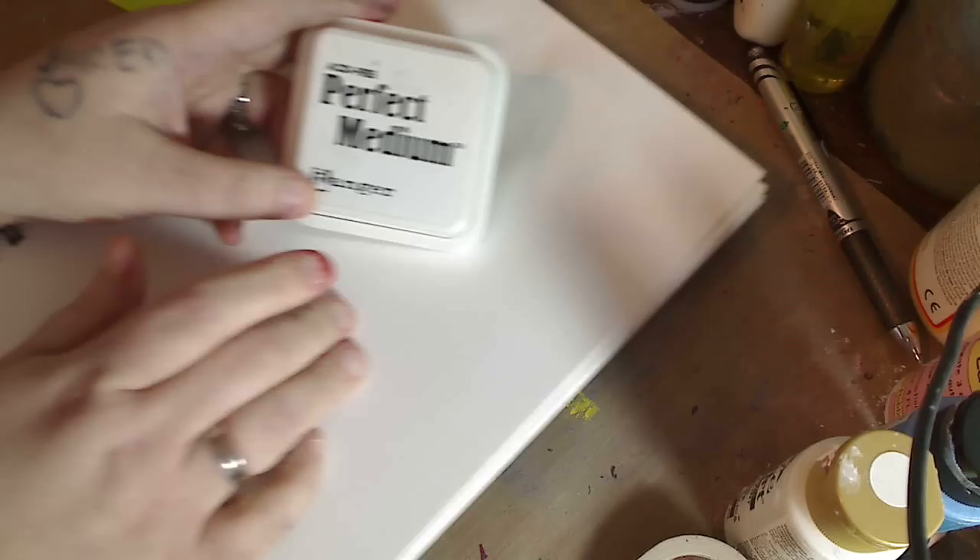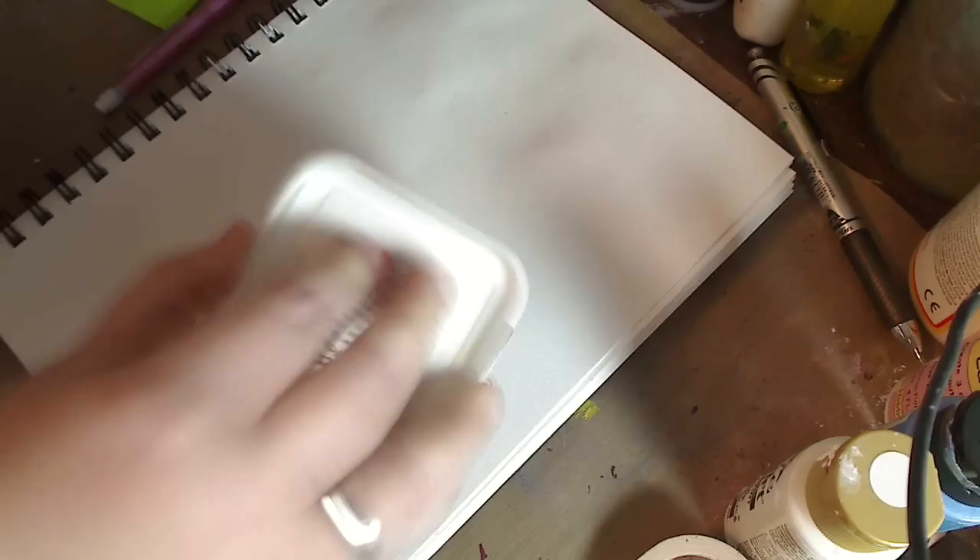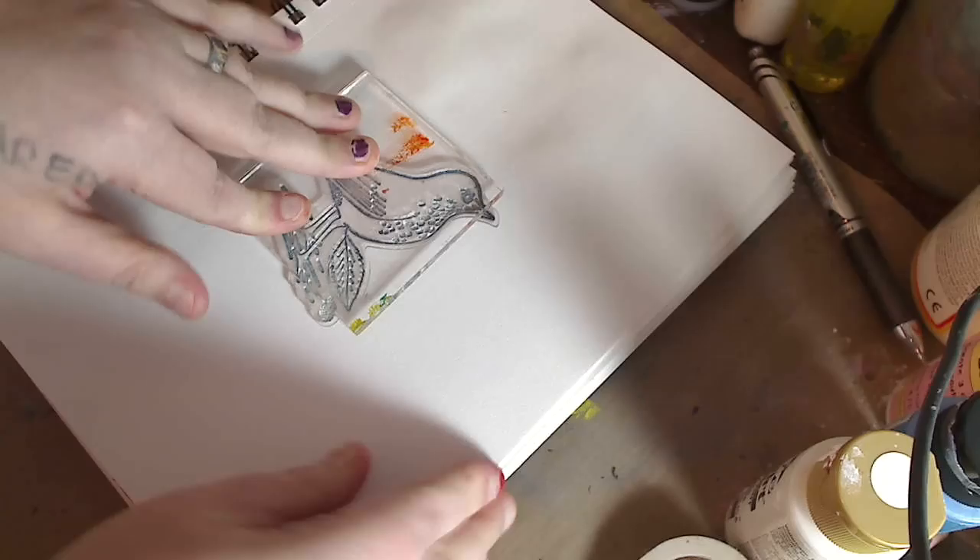Hey guys, it's Kelly. We're going to work on the Perfect Pearls and I'll show you a few things you can do. I had to move the camera for another video and haven't moved it back. This is Perfect Medium from Ranger — it comes with your Perfect Pearls. You can see I use it, it's still sticky. We're gonna stick it on here — it's a sticky pad — stamp right here, give it a good push and lift up.